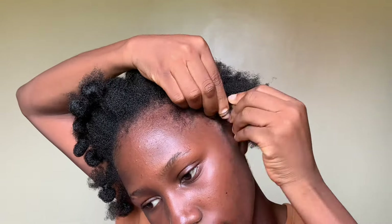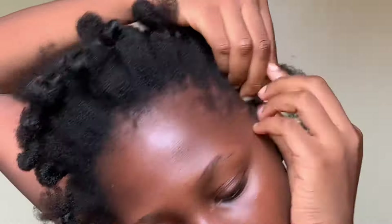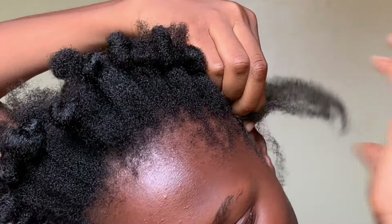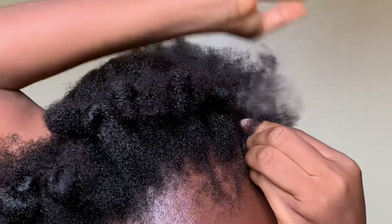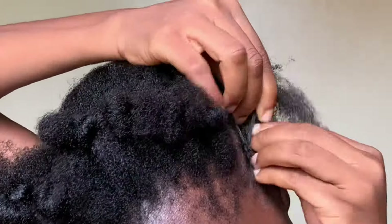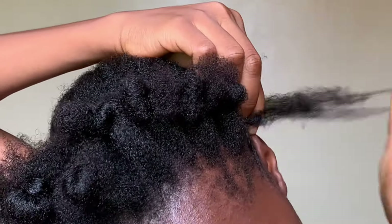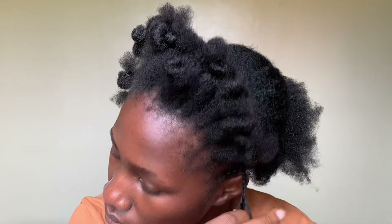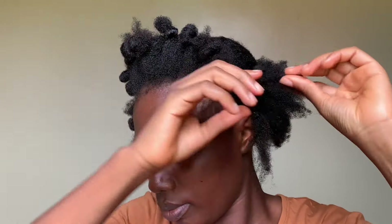Now that we're done parting, I'm going to start doing my cornrows. Doing cornrows is basically putting one finger underneath the other and picking hair as you go — that's the easiest way I can explain it. After braiding the first one, I'm going to show you how I braid the second one and connect it. This method helps me keep my hair out of the way and have it a little more compact.